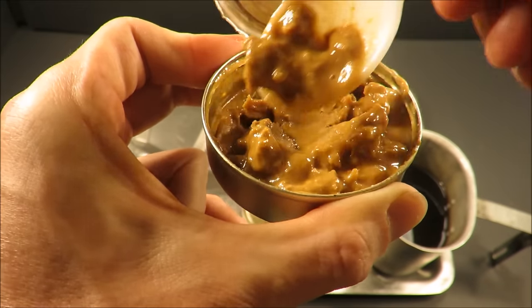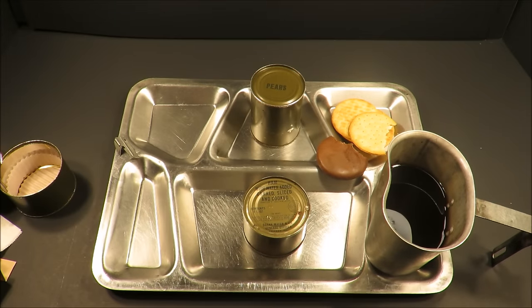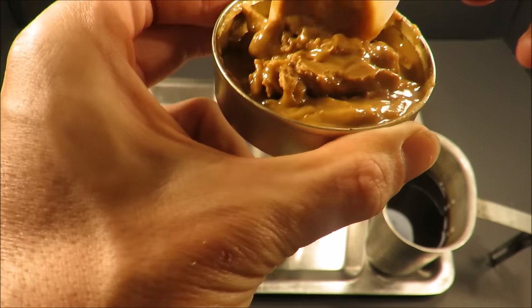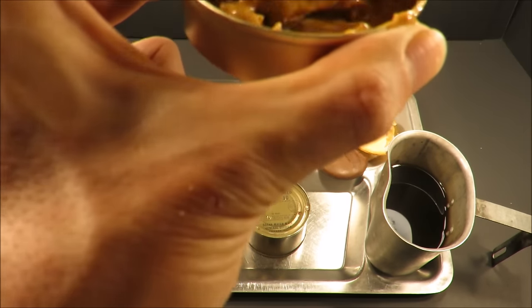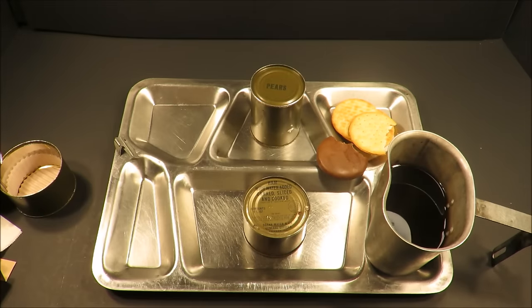I think the oil does act as a certain preservative. Why do these nuts not go rancid? It's beyond me — I guess because it's suspended in oil sitting in a can. That's nutty and decent. I love this old peanut butter.